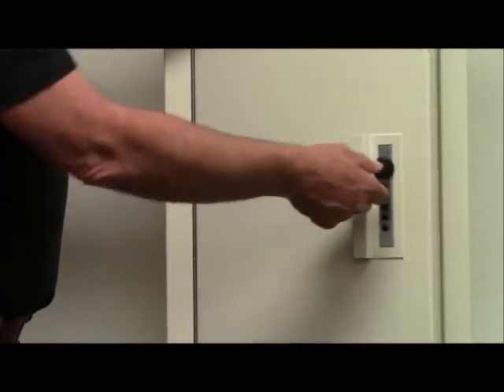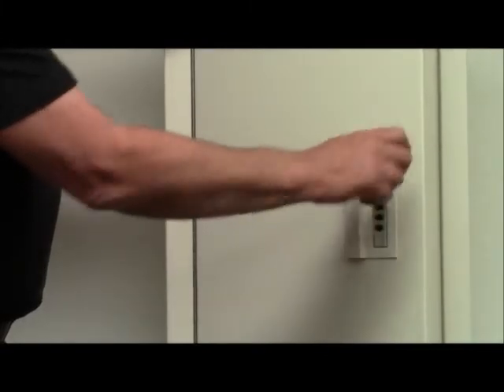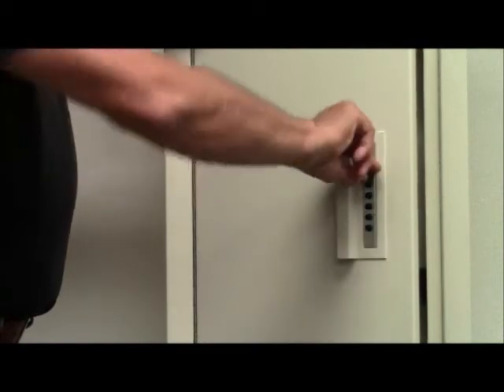The first thing you always want to do when testing it is turn your knob to the left. Put in the combination. Turn the knob to the right. That should open it and you are good to go.